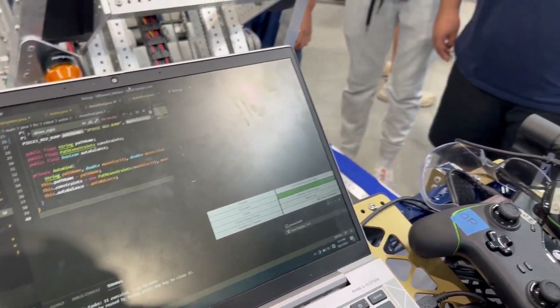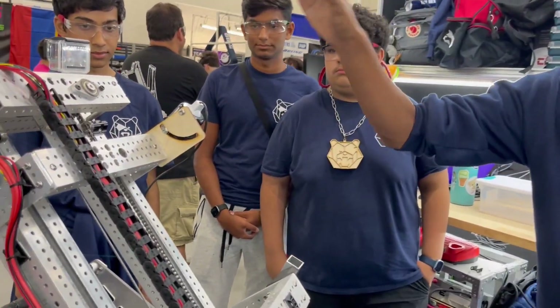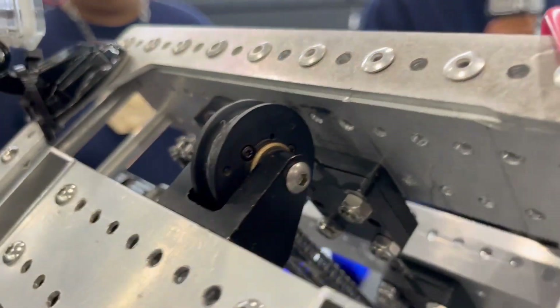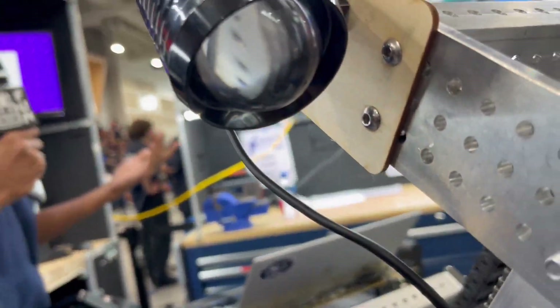With the auto-align feature, the driver doesn't have to manually turn the robot. They also use a flashlight so the driver can see and aim from further distances to know how much he needs to move or where he's at on the field.